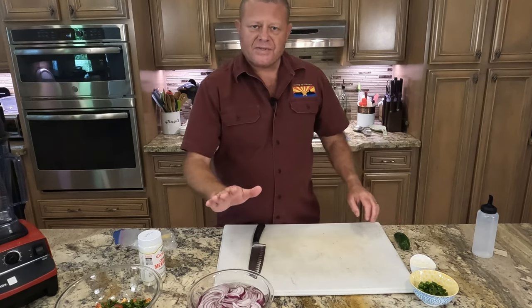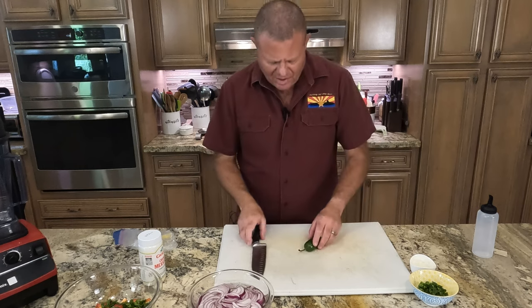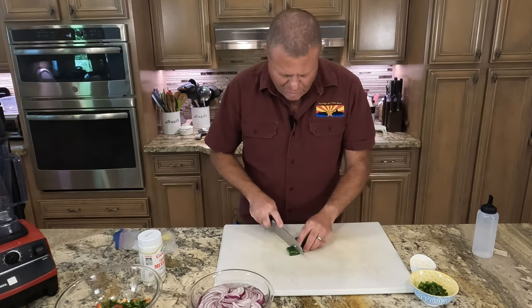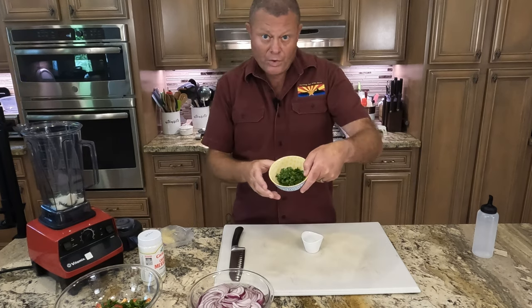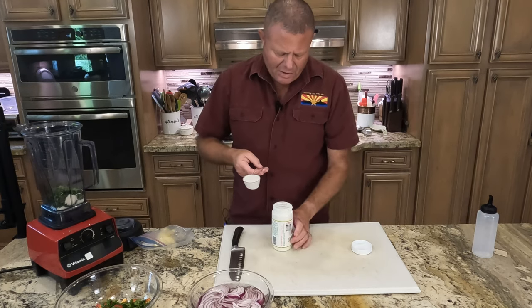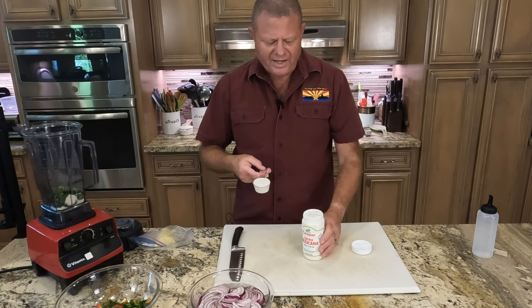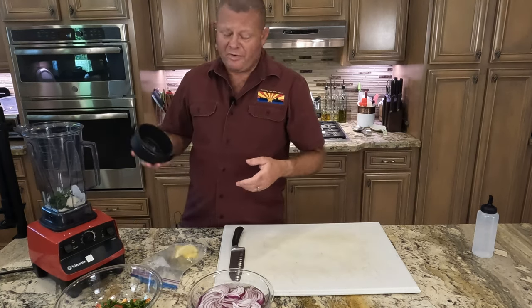While we're waiting on our five minutes for our onions, we're going to work on the cilantro jalapeño crema sauce. I need one jalapeño that is de-seeded and de-veined — the best trick for that is a spoon. We'll give it a few rough chops and chuck it in the Vitamix, along with three tablespoons of cotija cheese, a quarter cup of chopped cilantro, and a quarter cup of crema.